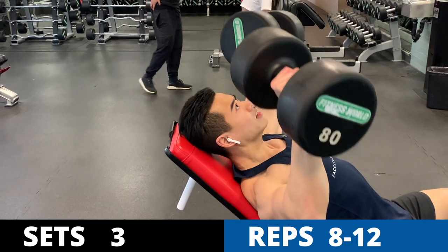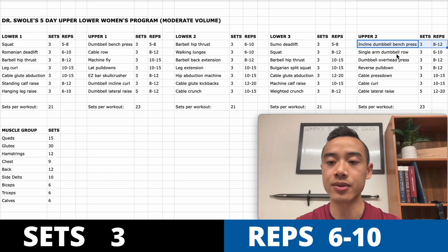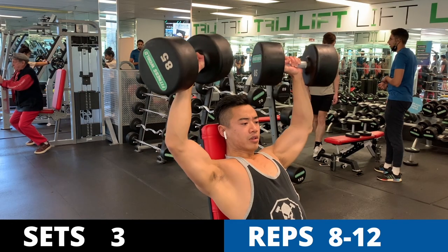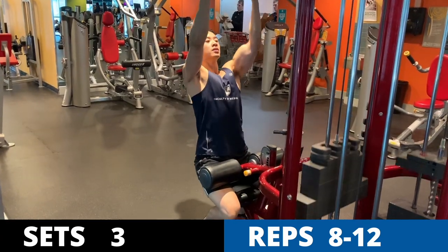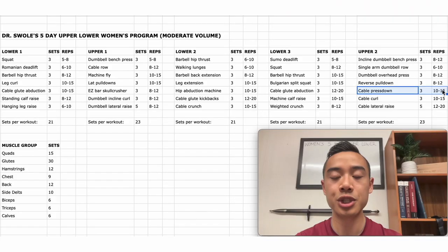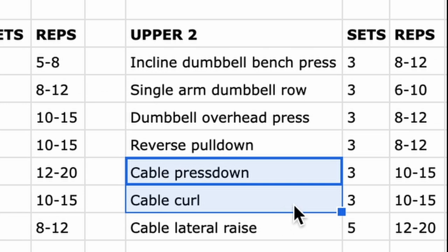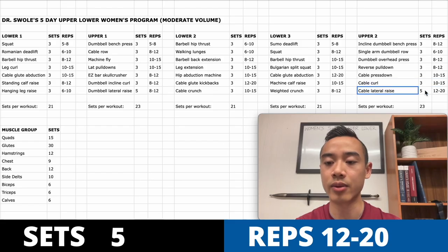Finally, upper body day two: incline dumbbell bench press for the chest, three sets of eight to twelve; single arm dumbbell rows for the back, three sets of six to ten; dumbbell overhead press, three sets of eight to twelve; reverse pulldowns for the back, three sets of eight to twelve; cable pressdowns for the triceps supersetted with cable curls for the biceps, three sets of ten to fifteen; and cable lateral raises for the side delts, five sets of twelve to twenty.